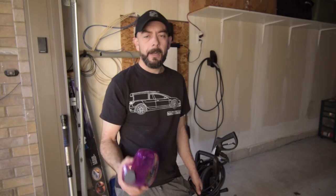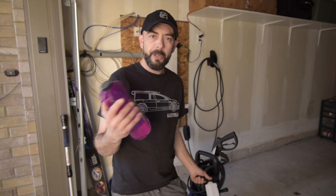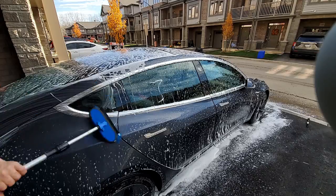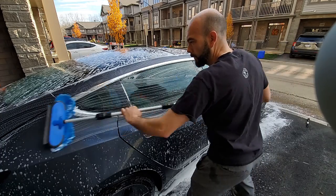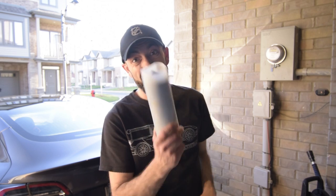The product that I use to wash the car is this Meguiar's car wash, which I put inside the foamer to create a nice foam on the vehicle. Once that is on, I use a brush to agitate and get all of the dirt off the car, followed by a nice clean rinse. And now that you have all the dirt off your car, it's time to give it a good clean.